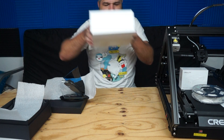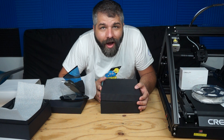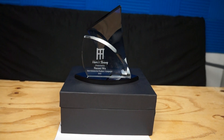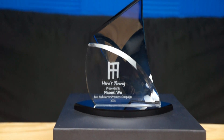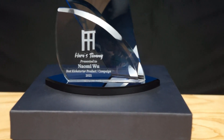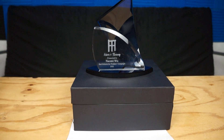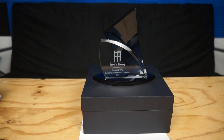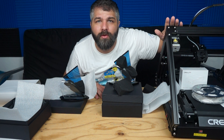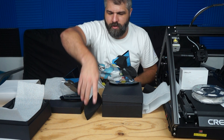Then we got a second one — this one is a little bit even more special. Why? Because this campaign wouldn't have even been possible without this amazing person. This trophy — Here's Tommy — is presented to Naomi Wu, for the best Kickstarter product and campaign 2021. Without her, this would definitely not have been possible. If Creality even made this without her, it would have been years in the future. Naomi Wu, you definitely deserve this. If it wasn't for you, this wouldn't even exist — they probably wouldn't have even passed the idea through their heads to make something as amazing as this product. So this is for you.